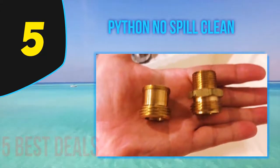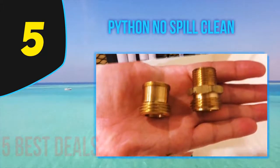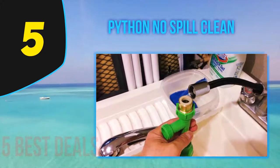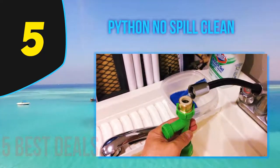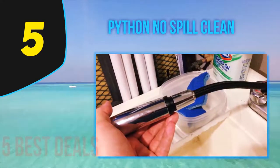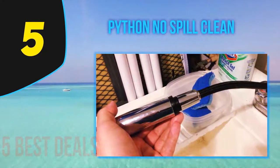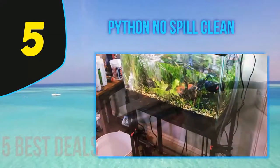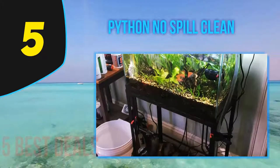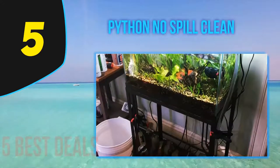It is smooth sailing to set up, and it is compatible with most faucets. You can use just any type of adapter if necessary. You could even extend its 25-foot hose further. Since this is one of the very famous and top-selling brands, it comes with a pricey selling cost that is not suitable for those who are on a budget.